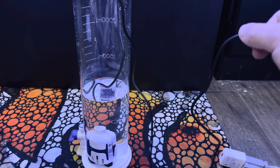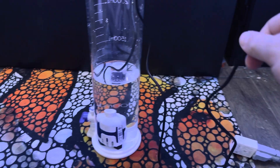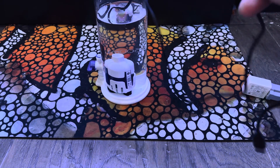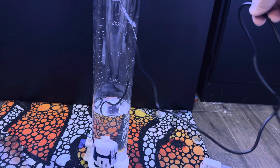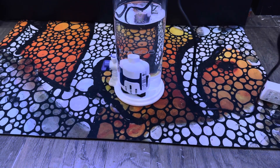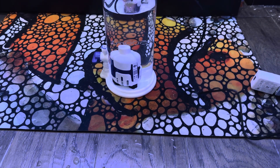A quick note on the cord: it is not that glossy cheap plastic cord you're used to on budget-level electronics like this. It's a matte finish, nice pliable rubber. It was this loose when I undid it from being coiled up, which is impressive to me. And I think it's about three feet long, at least.